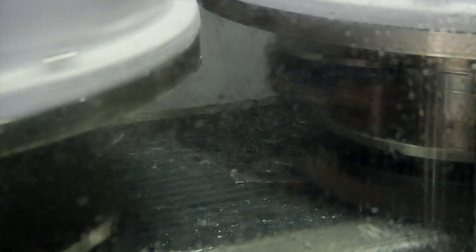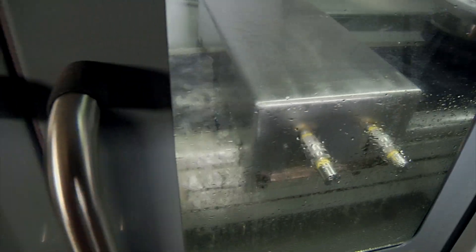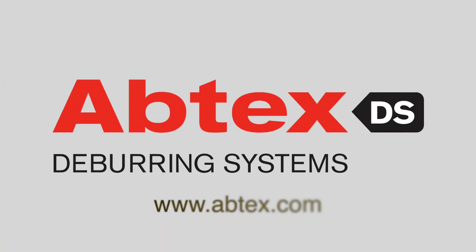For this customer, ABTEC's ability to design the perfect machine brush solution and keep the process simple means a considerable boost to productivity. It's another demonstration that where machine, brush, and burr intersect, ABTEC's dominates.